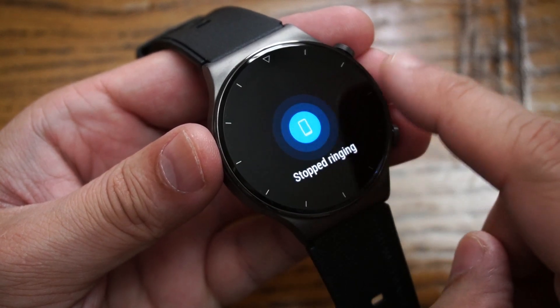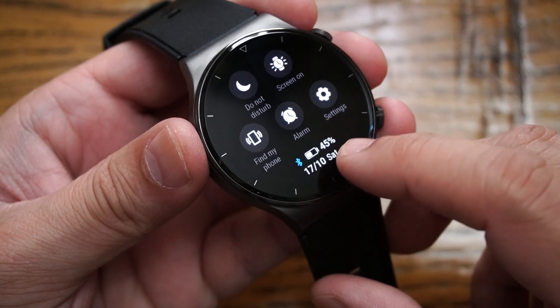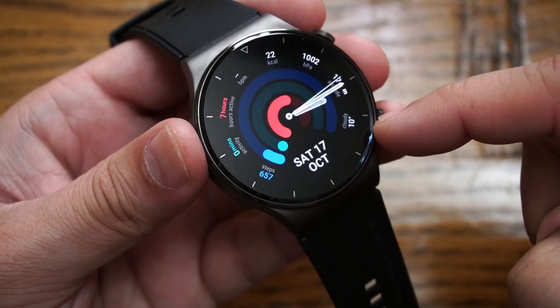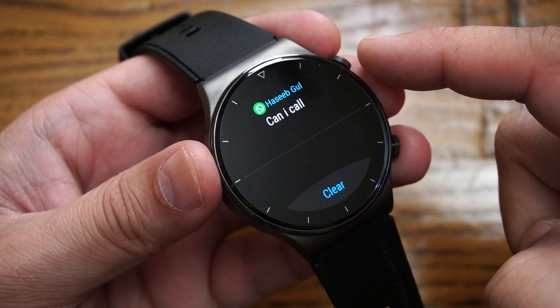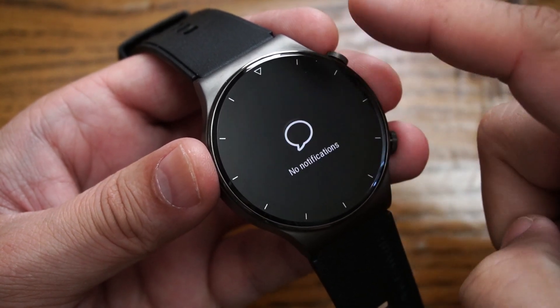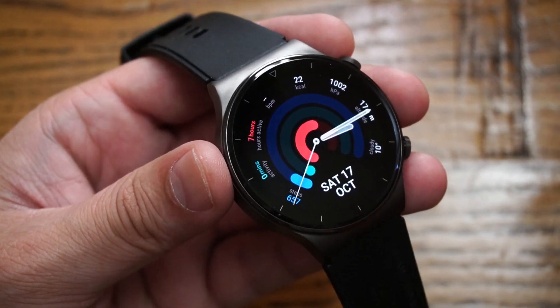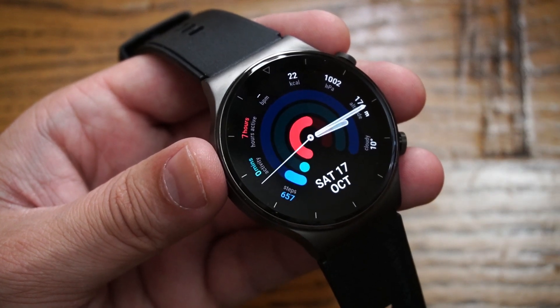From the shortcut menu you can also set an alarm, access settings, check battery life, and see the date. Scrolling from bottom to top shows your notifications, and you can clear them with one button. Note that clearing a notification from the watch does not remove it from your mobile phone — you still need to read it there.